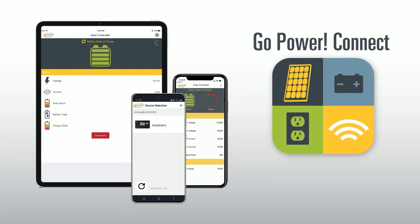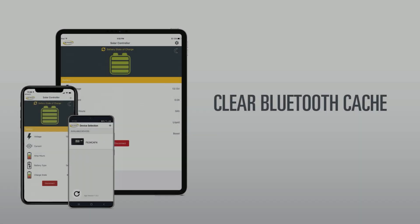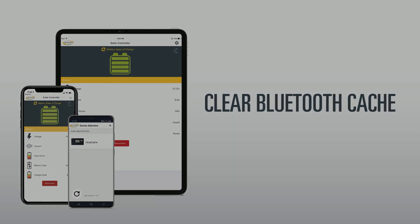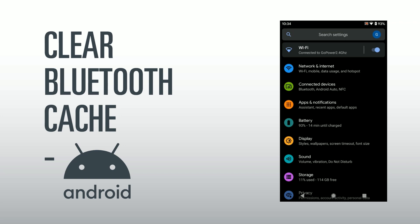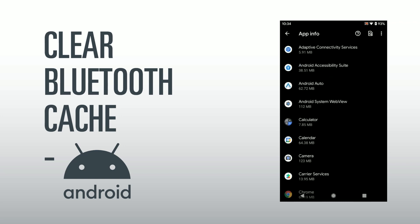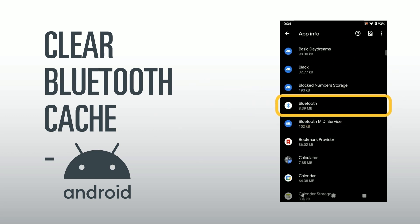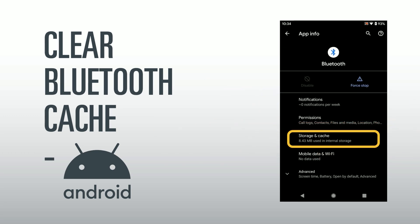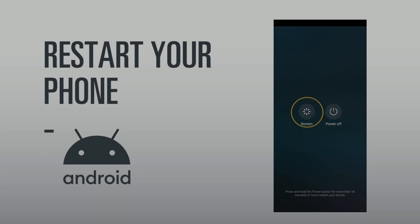App and operating system updates: Ensure you have the latest Go Power Connect app and operating system updates on your device. Operating system upgrades can sometimes cause connectivity problems that are repaired in later versions of the OS. Open the Settings menu, select Apps, tap the menu icon, and then choose Show System. In the list of apps, find and select Bluetooth, tap Storage and Cache, then Clear Cache, and go back. Finally, restart the phone.